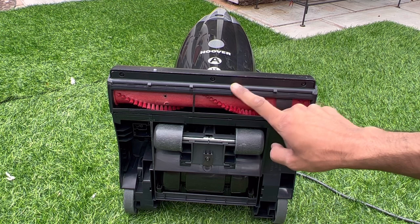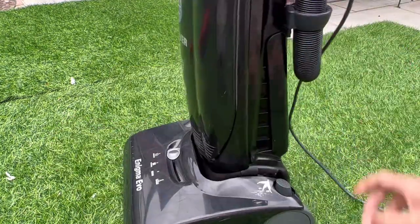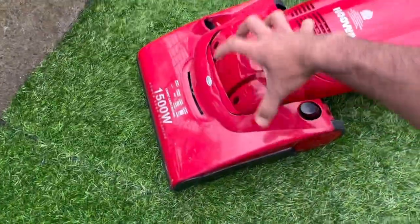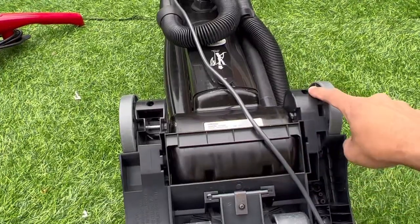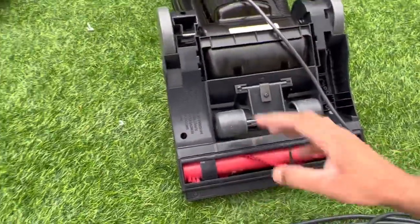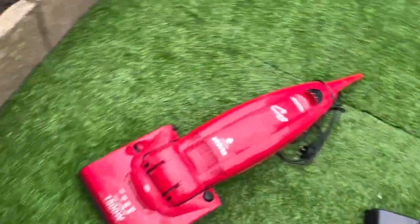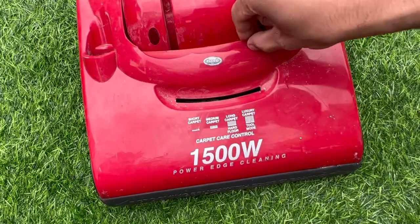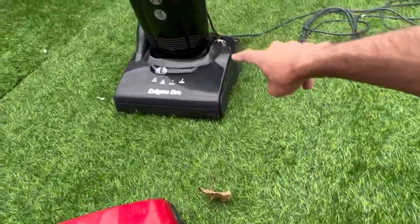One difference I've found is there are a lot more screws holding this head together. With the Pure Power you've only got two screws and the entire hood lifts off. With the Enigma you've got seven screws to undo before the hood comes off. Unfortunately this Pure Power is going to be scrapped because in storage in the shed the head got damaged, so I now just use it as a donor machine for the Enigma Evo.